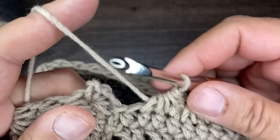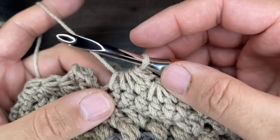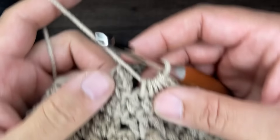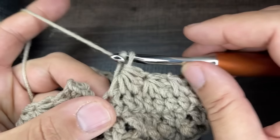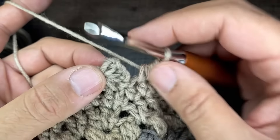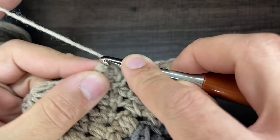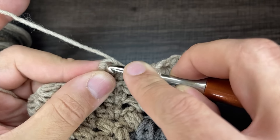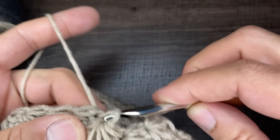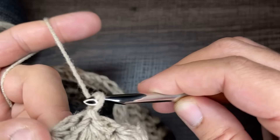Here I am at the end of round 16. I just pulled all the loops for the last star. Like we did in round seven, do not lock the last one — just draw through all the loops, then go into the back chain of the top of this stitch. Draw up a loop and slip to close, pulling everything nice and tight together. Chain one.